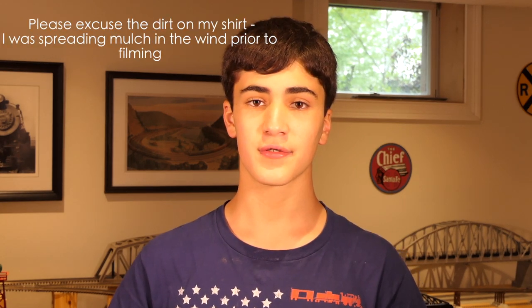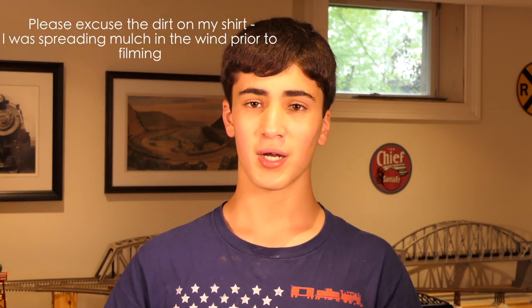Hey there everybody, Matt here from Matt's Trains and Tractors. Before we jump into today's video, I really do need to apologize for the very inconsistent uploads on my YouTube channel recently. School has been very hectic and very busy, so I've been trying to balance everything, but as priorities go, school does come first.